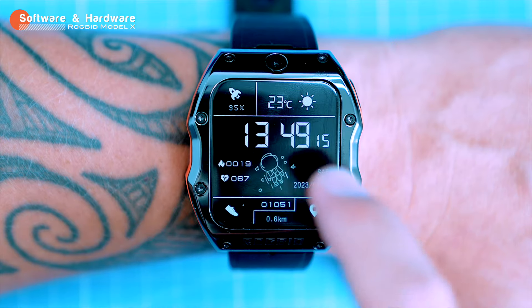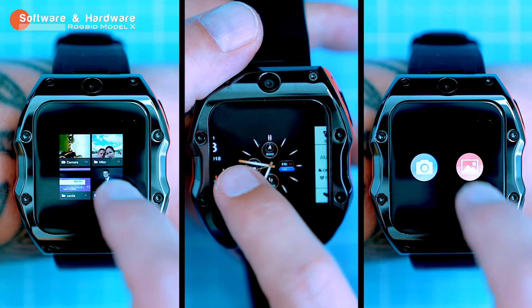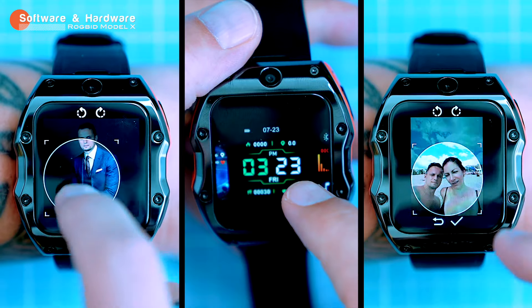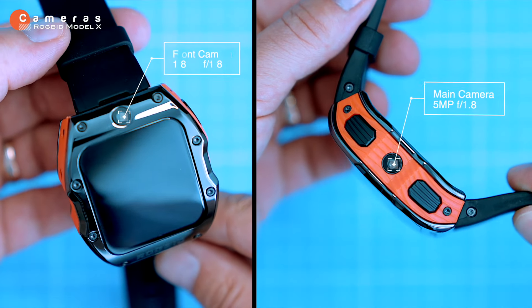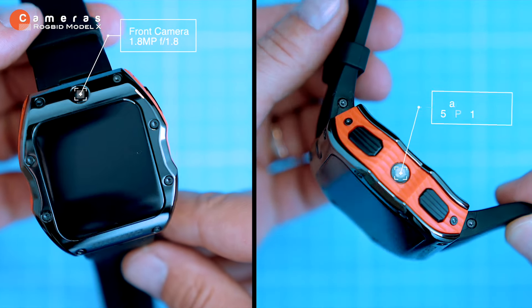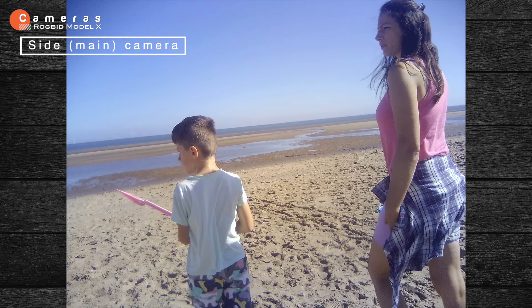The Model X has some customization options — you can change the watch faces from the factory-loaded ones, download simple ones, or create your own from any photo. The selection is pretty limited, but overall it's not a big deal. The watch has two cameras built in: a side camera and a front camera. The side camera is 5 megapixels with an f/1.8 aperture, while the front camera is 1.8 megapixels also with f/1.8 aperture. Both cameras take okay quality photos and I'm happy with them.